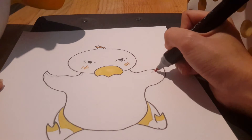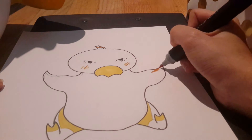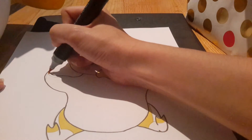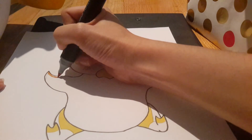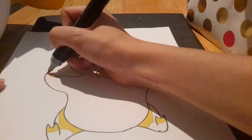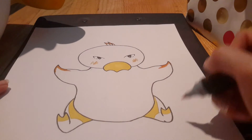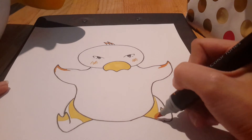And now for the design on his wings. So there are his wings, and the last thing to color is actually the bottom of his feet, which are orange.